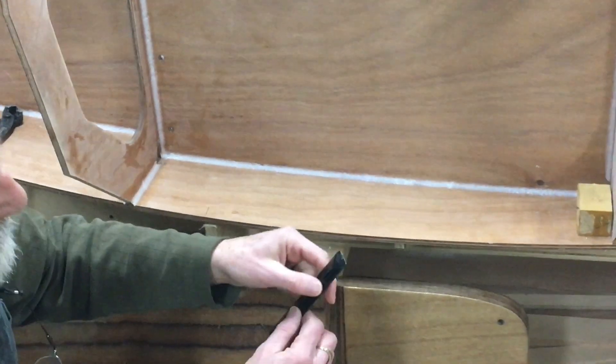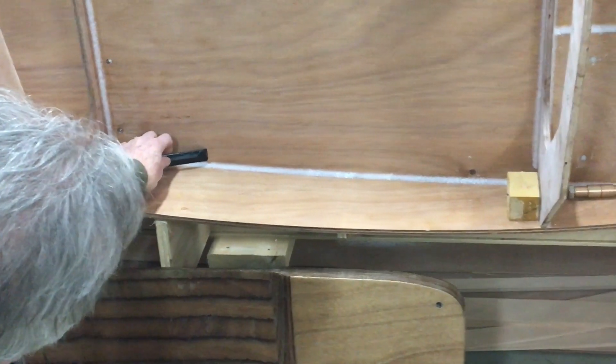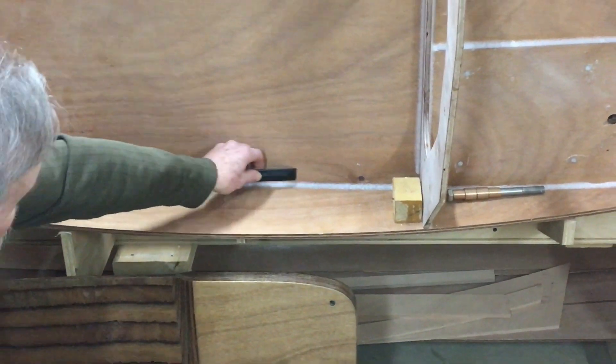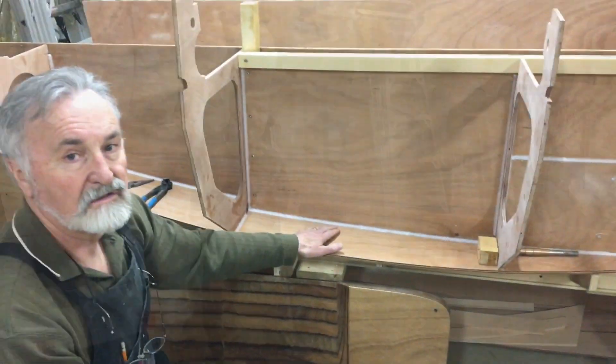On the other side of the tool it's flat, just like a chisel, and we use that to clean up any of the residual glue. That gives us a nice clean filleted joint.